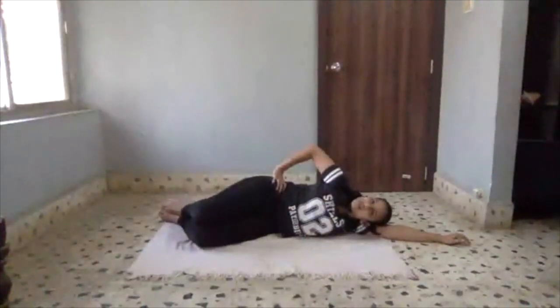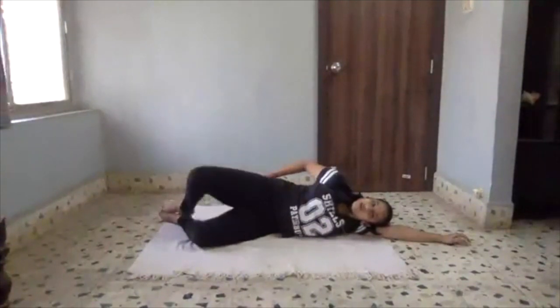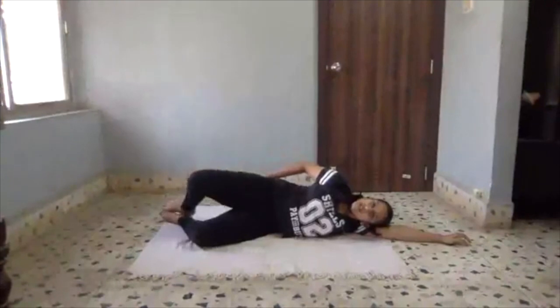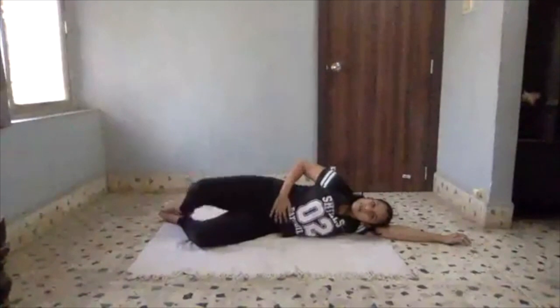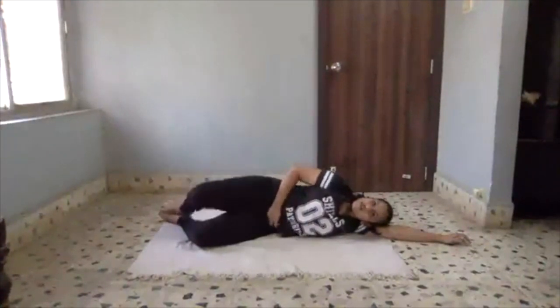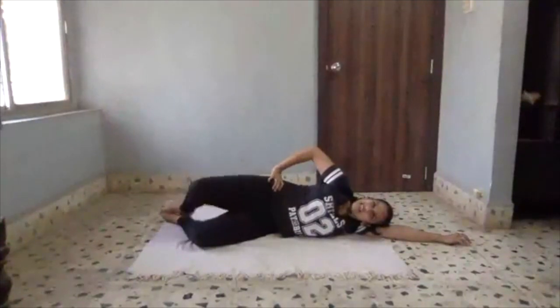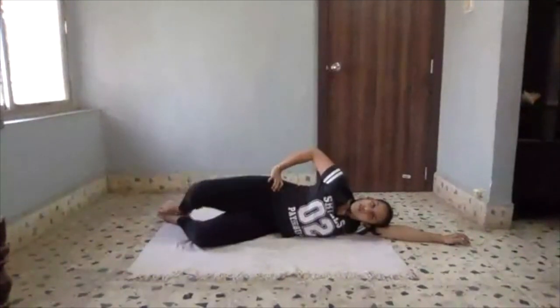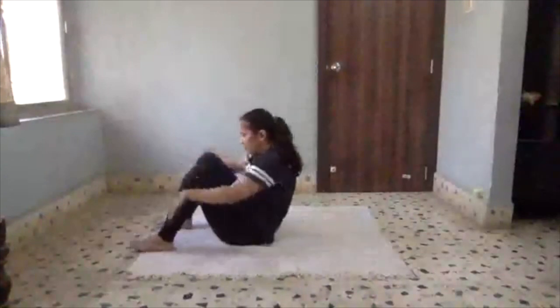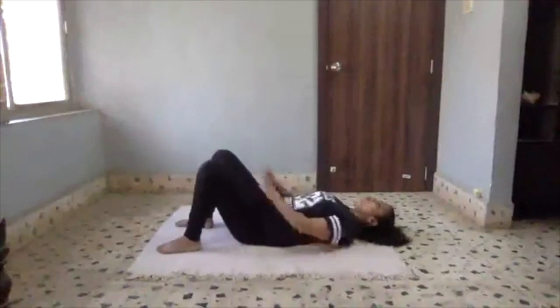Engage your core, tighten your abs, keep them tight throughout. Let's go — 1, 2, 3, 4. Don't lose your abs, keep them in control so that you don't end up using your lower back. Last 4. Wonderful. Let's go into glute bridges.